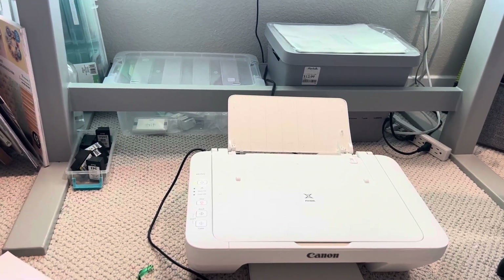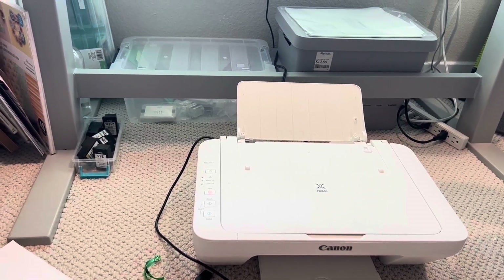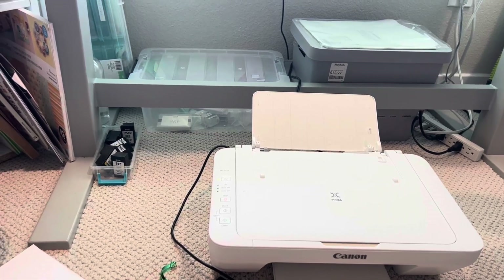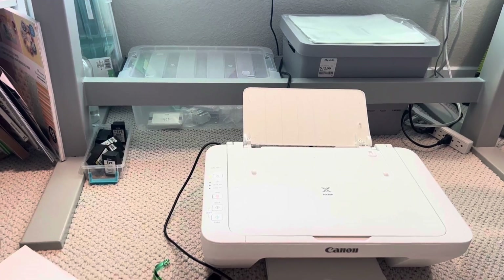The ink isn't super expensive to keep up with. It also takes multiple different types of papers — I've put cardstock in there, vinyl paper like sticker paper, a label sheet, or just normal copier paper.